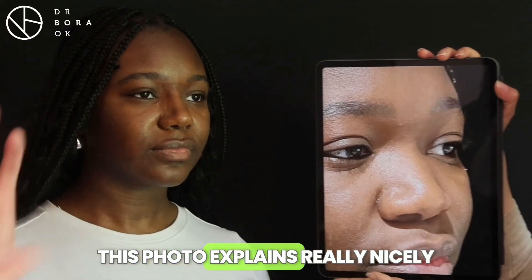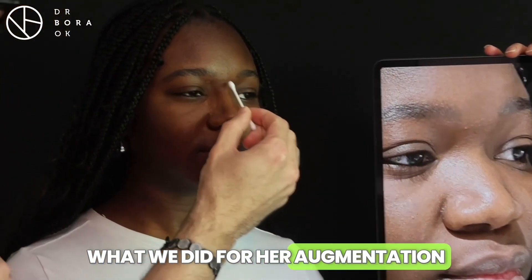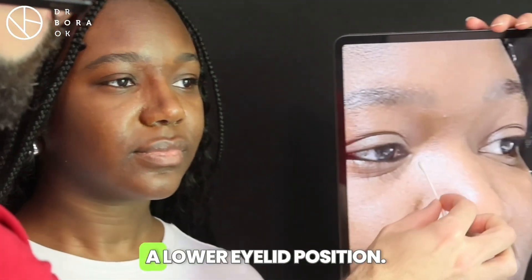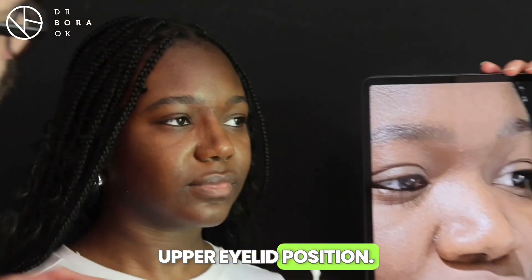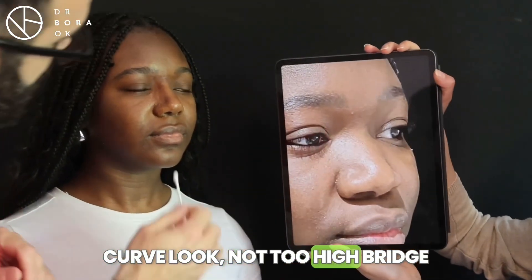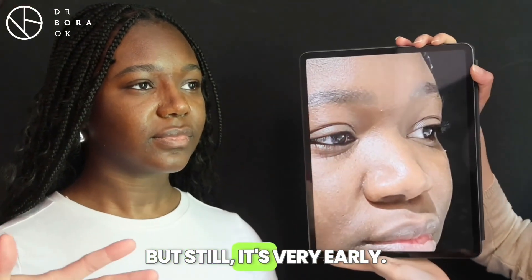This photo explains very nicely what we did for our augmentation with the bridge. It was starting from a lower eyelid position — the bridge. Now it's already at the upper eyelid position. We want still a little bit of curve, not too high a bridge, and lifting of the tip, but it's still very early.